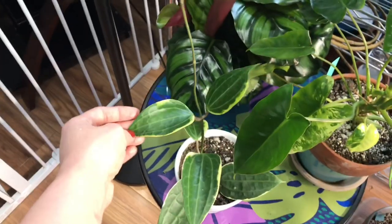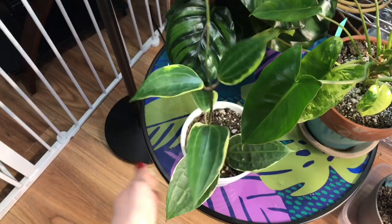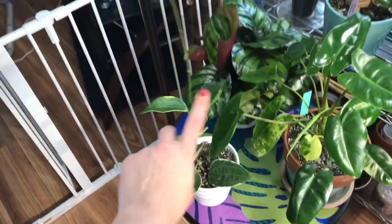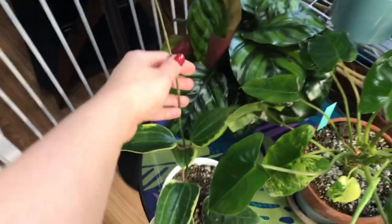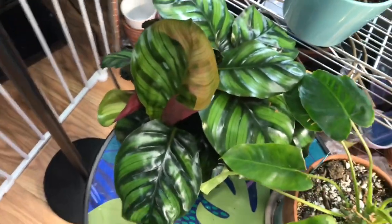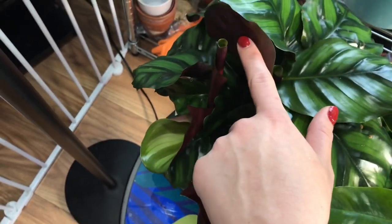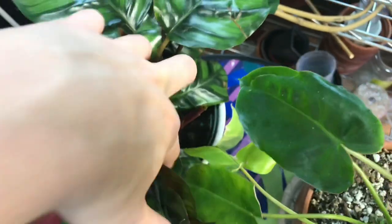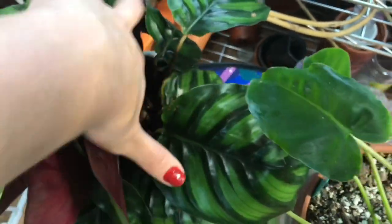This is my Hoya macrophylla that my beautiful friend Sarah sent me. I need to pot it up in a bigger pot with my other smaller one, but it's doing really well. Calathea fasciata is growing like crazy guys — one, two, three, four, five, six — there's just new leaves coming in everywhere on this plant. I love it so much and I'm so proud of her and happy that she's doing well.